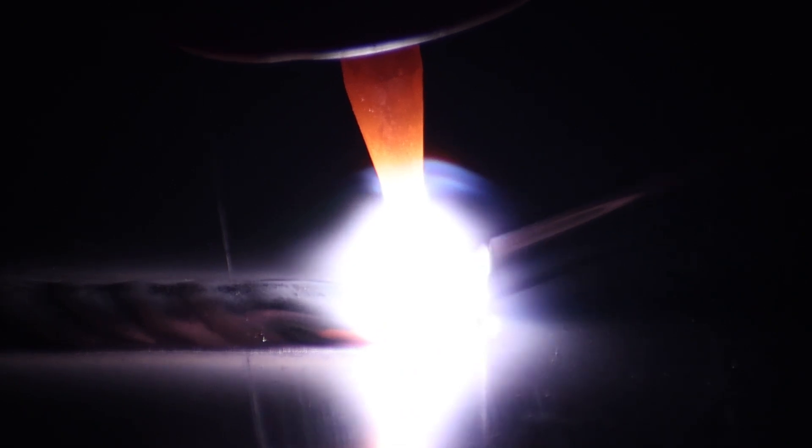Have you guys ever had a problem with your arc being unstable or sputtering? Today we're going to tear into this machine and show you the common fix for that. I'm Jesse McCollum, brand ambassador for Everlast Welders. Let's get started.